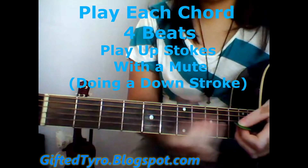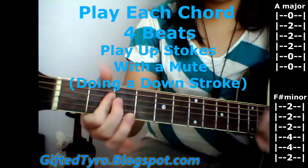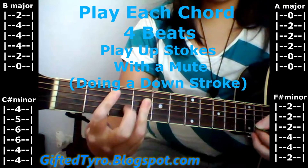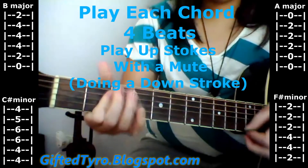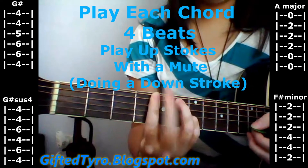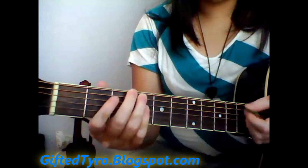The pre-chorus is going to be F-sharp minor, then it goes to A, to C-sharp minor, then B, then F-sharp minor again, A. But then it goes to a G-sharp sus4, and then a G-sharp. Each chord is four beats.